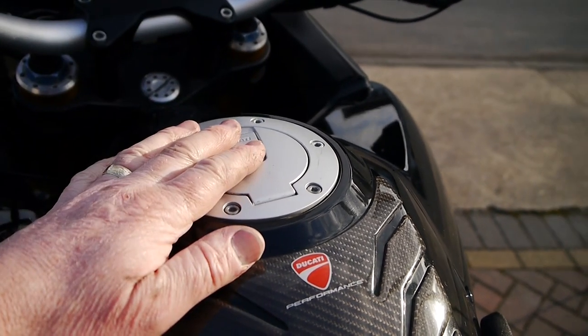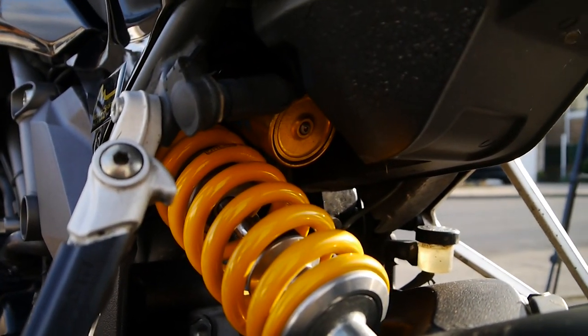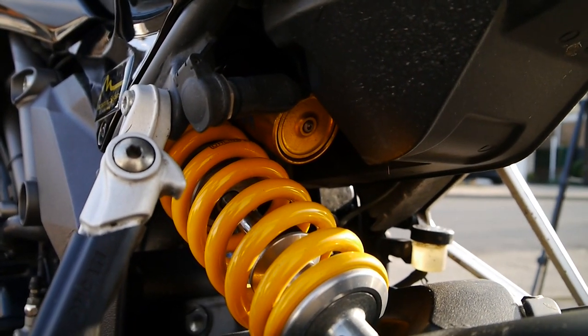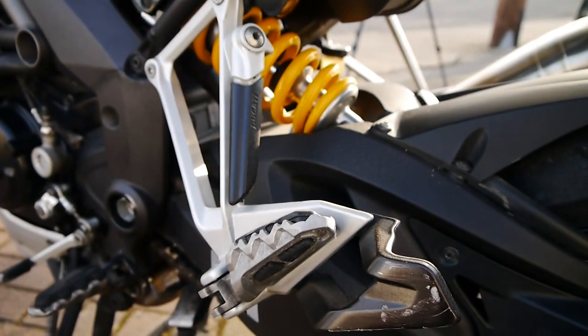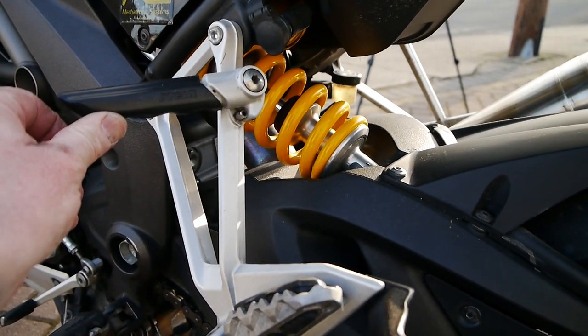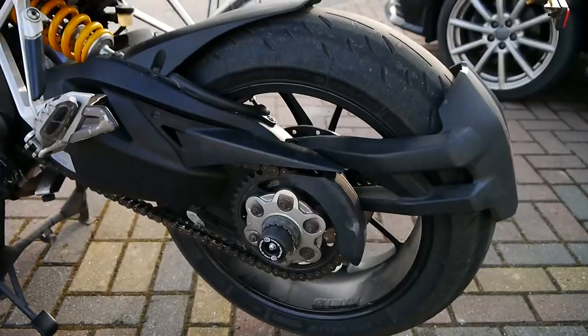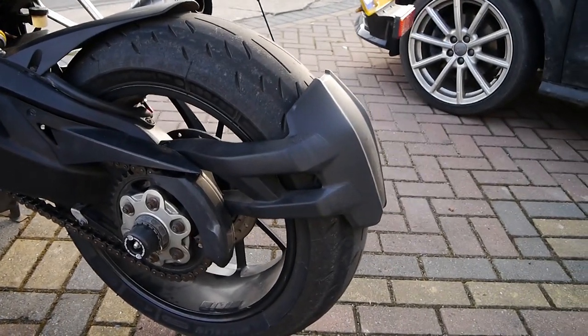You have 10 seconds after turning the dash off to open the petrol cap — if not, you've got to turn it on and off again. In there is the very nice Öhlins shock I just mentioned. I did wonder what this handle was for when I first got this bike — it's actually to help you lift it onto the centre stand.